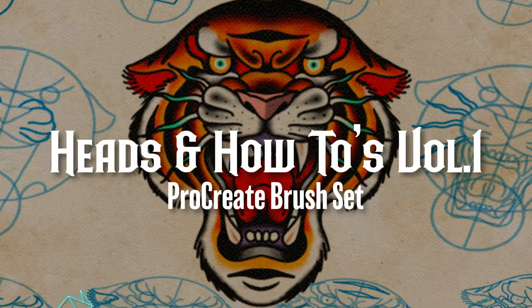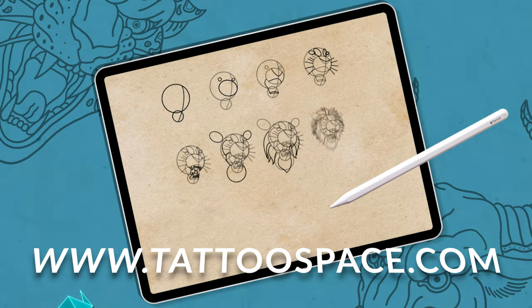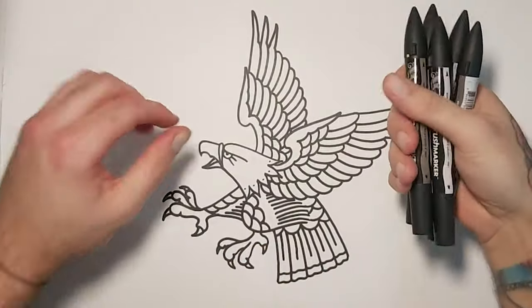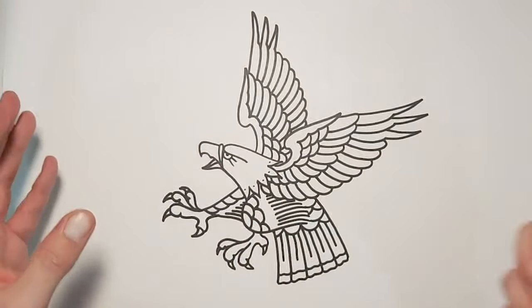Just rubbing this out now and going into a bit of self-promotion. This is my heads-and-how-to set at tattoospace.com — you've got 30 heads and 30 twelve-stage tutorials like this. If you want more learning tools, head over there — they've got really great stuff with my sets plus others as well. I highly recommend it. But for now, back to the shading.